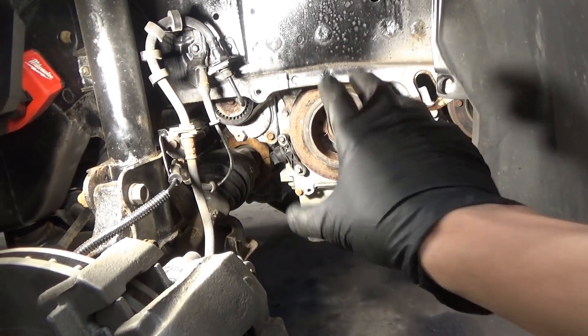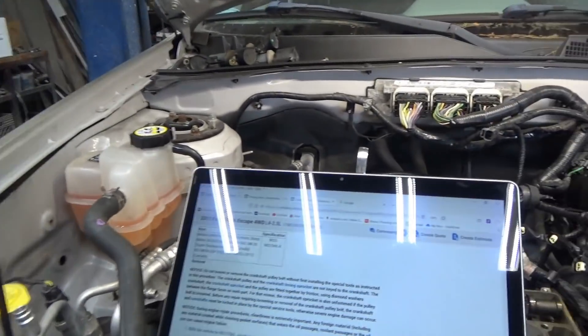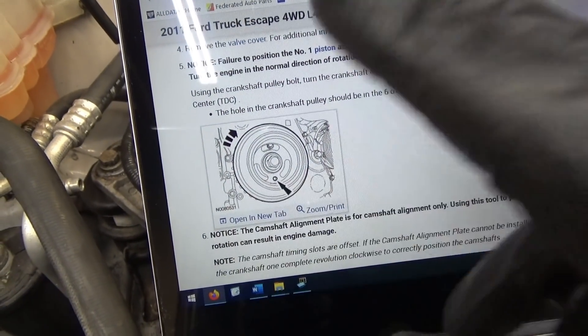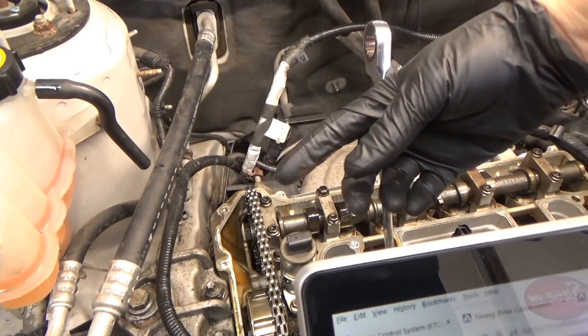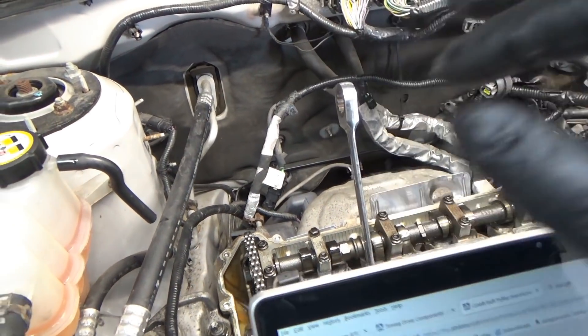So basically that's our problem: the harmonic balancer bolt was loosened, it was taken off and put back on. How do we quickly and efficiently fix this right here, right now, just with service information and no special tools? Look at some pictures. If TDC number one on the compression stroke, this dot has to be down at six o'clock — that's one. The cams have to be aligned — that's the second piece of the puzzle. The sprocket that drives the chain is also loose on the crank; it's not keyed until that bolt is tightened. So we have to synchronize everything.